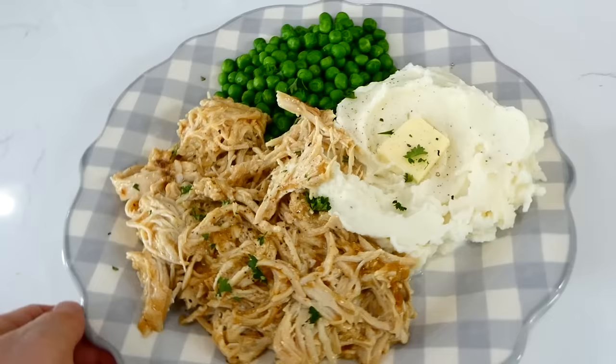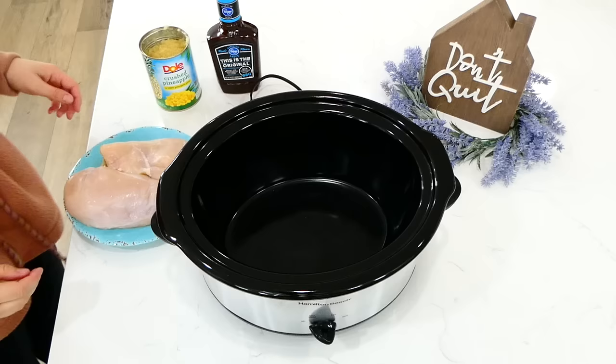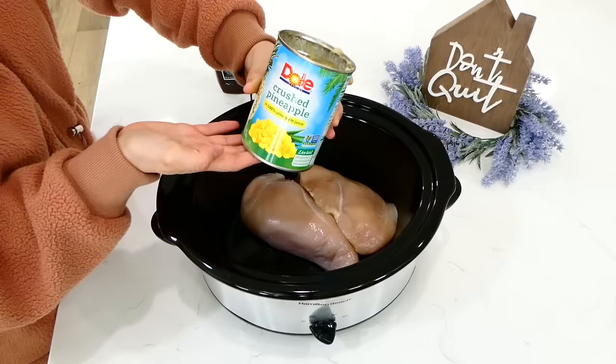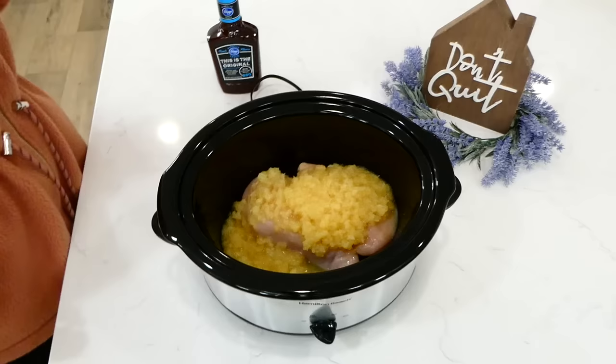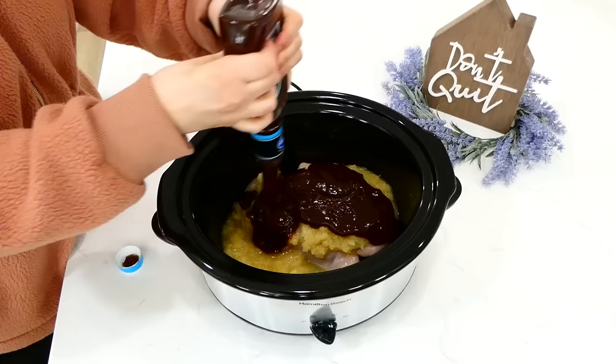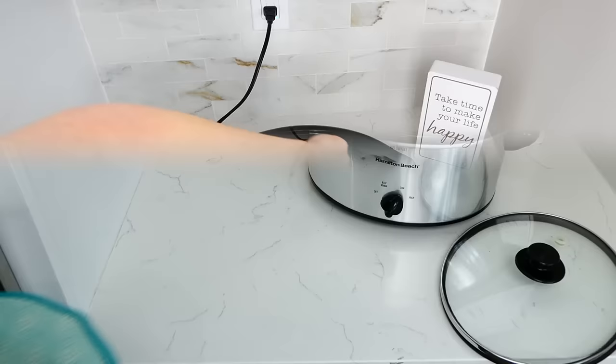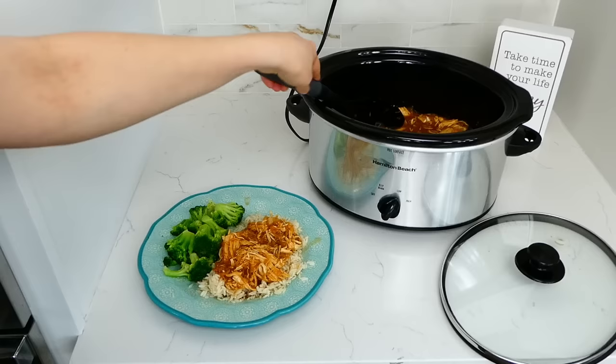Now we're making pineapple barbecue chicken — if you've never made it, you are missing out. To my slow cooker I added in two large chicken breasts. Next add in a 20-ounce can of crushed pineapple — I drained my can before adding it in — then add about a cup of barbecue sauce, any brand or type you like. Cover and cook on low for about six hours, then shred your chicken. I'm shredding mine with my meat masher, and then I'm serving this over rice.